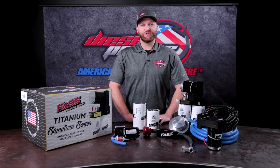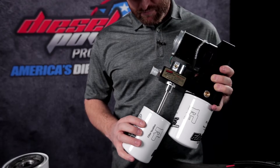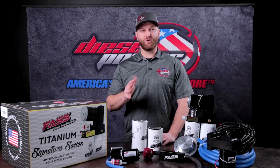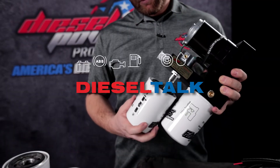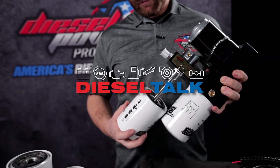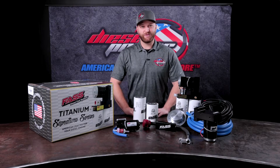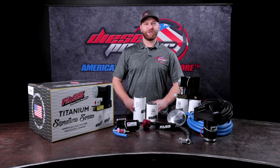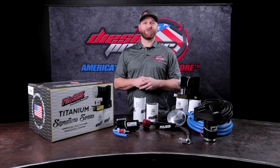Hey everybody, Ben with Diesel Power Products here. Wanted to address a question we get fairly often on the fast titanium pumps for the 98.5 to 2004 and 04.5, 05 and up trucks. If you've got a Dodge Ram 2500 or 3500 with a 5.9 in it and you're trying to figure out if you need a D07 or a D08, let's talk about that real quick.